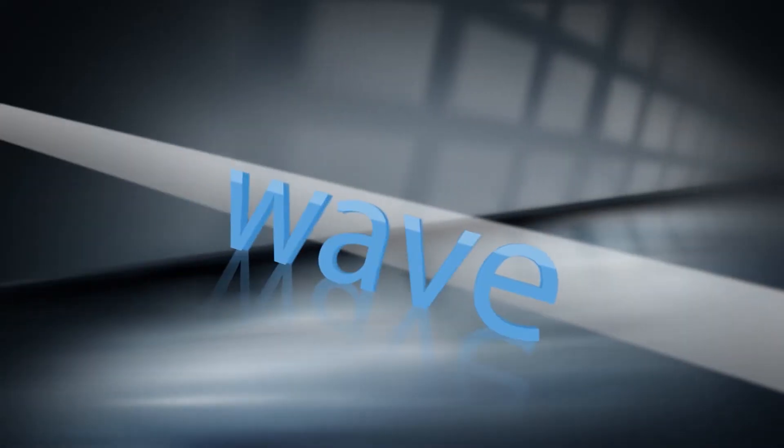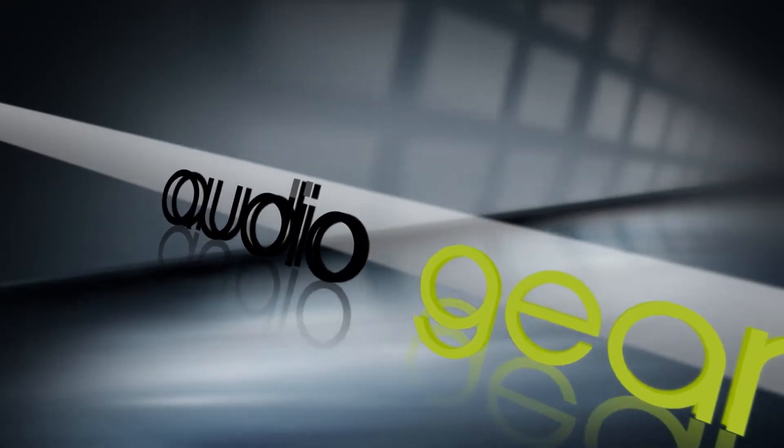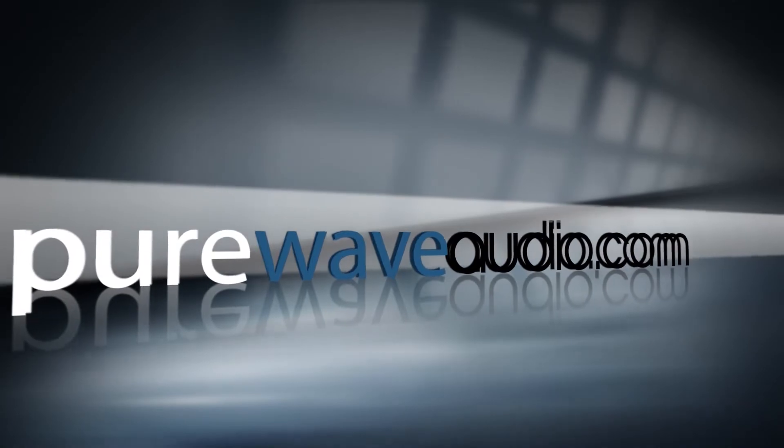Hi, I'm Jim from Pure Wave Audio and today we are discussing the SPL Crescendo 120 volt mic preamplifier. Hi everyone and welcome to the channel. If you like what you see, please subscribe and hit the notification buttons below and share with others on social media. Check out all the other resources at PureWaveAudio.com. The SPL Crescendo is the world's first 120 volt rail preamplifier for microphones.